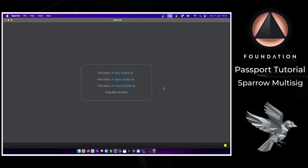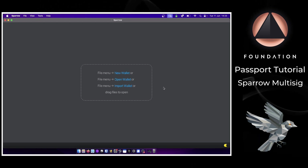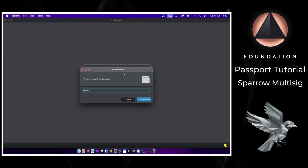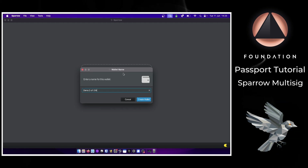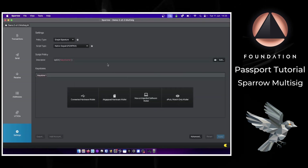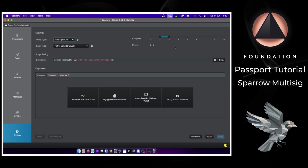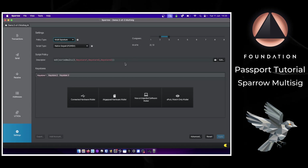Here's a quick run-through of how easy it is to set up a two-of-three multi-sig wallet with two Passports, a Blockstream Jade, and Sparrow wallet. I'm going to click on New Wallet, give my new wallet a name, then click Create Wallet. Next, change the policy type to multi-signature — Sparrow will default to a two-of-three, but you can adjust that using the sliders. We now have three empty key stores for each hardware wallet.